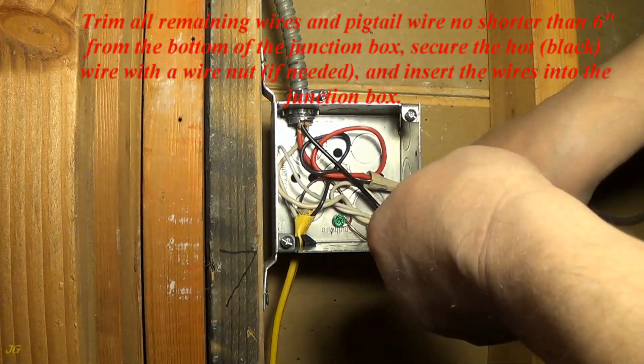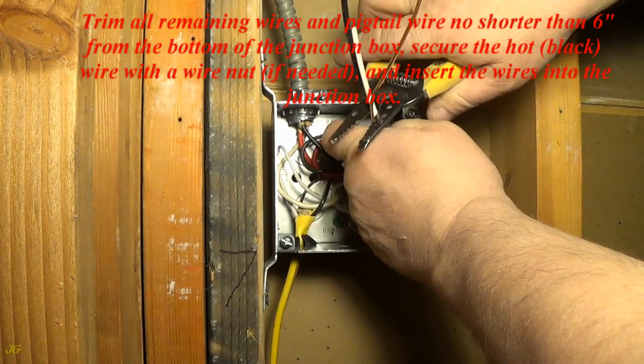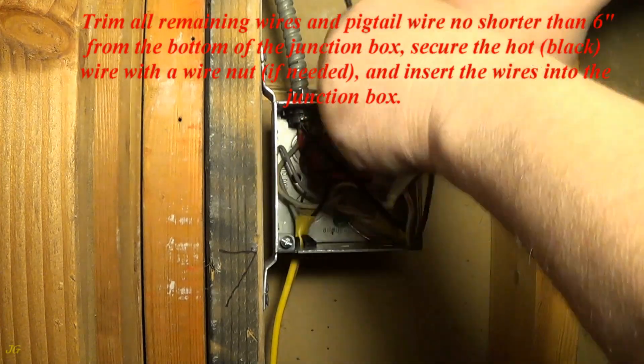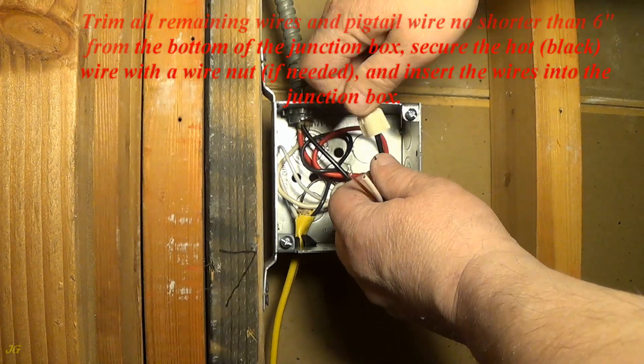Trim all remaining wires and pigtail wire no shorter than 6 inches from the bottom of the junction box. Secure the hot black wire with a wire nut, if needed, and insert the wires into the junction box.